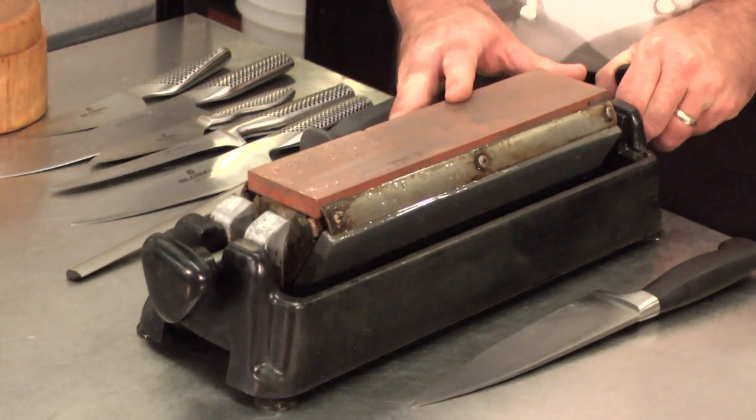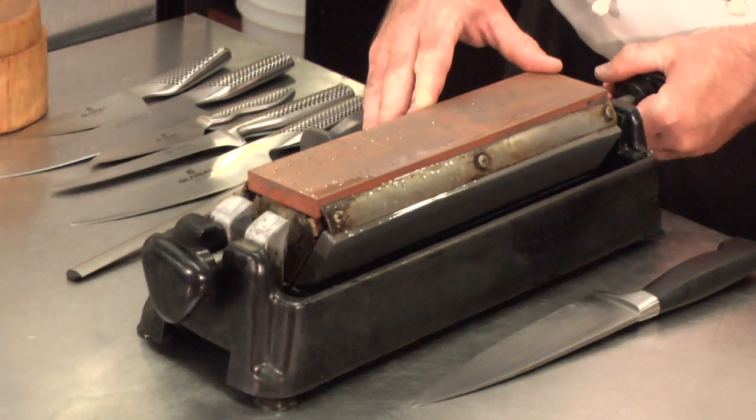I'm going to start on a fine stone because my knives are usually sharp. You're going to want to use a stone probably once every two weeks. I'm a professional chef and I use my knives every single day, so I do this about every other day. I take my knives to the stone, get them nice and sharp, run them across the stone a couple of times, and then hone with a steel or a diamond steel.